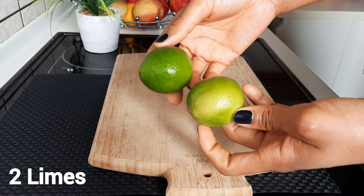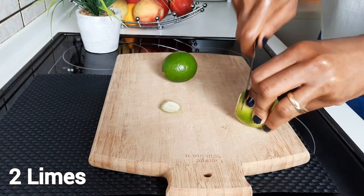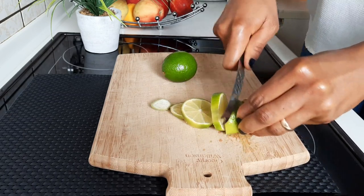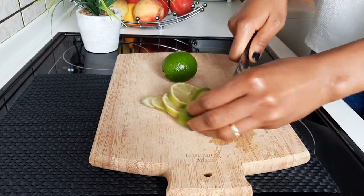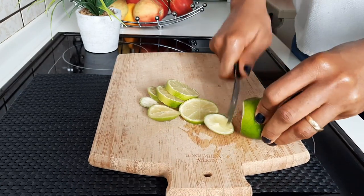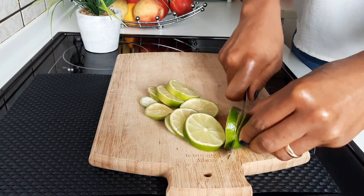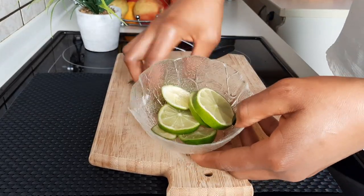We'll be needing two limes for this recipe, but you can also substitute with oranges, lemons, or grapefruits. Limes contain high amounts of vitamin C, which we need to keep our system clean and healthy. They also contain antioxidants and anti-inflammatory properties.